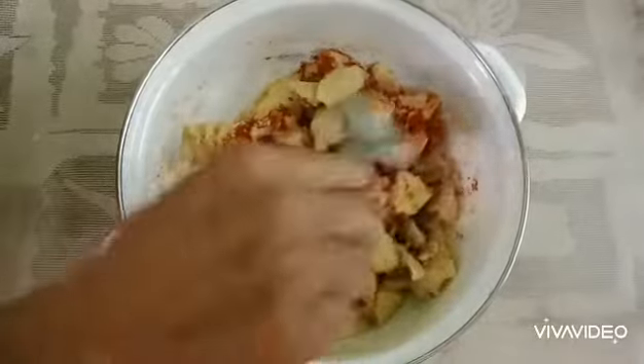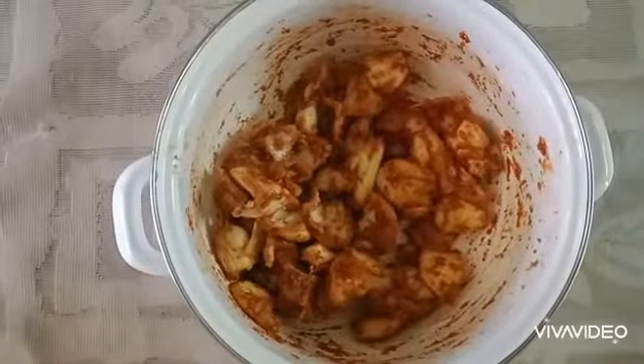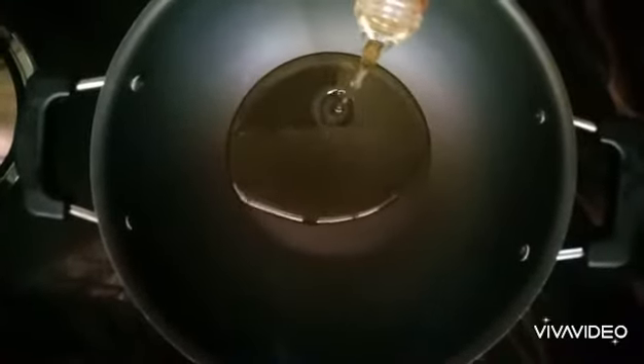Add a little and mix it together. Add a pan, add a bowl of the pan.